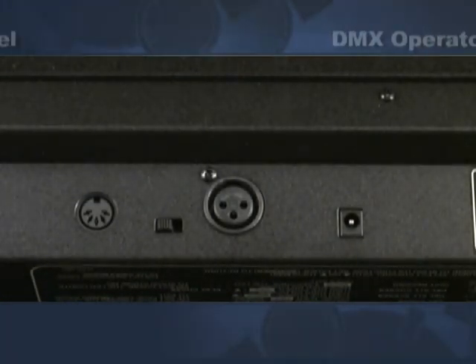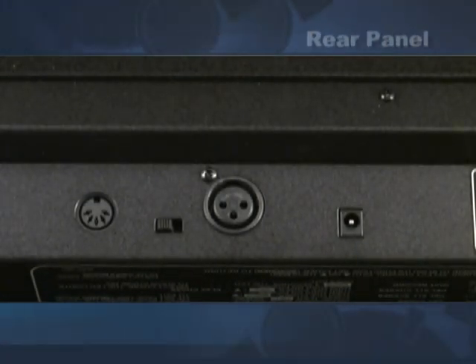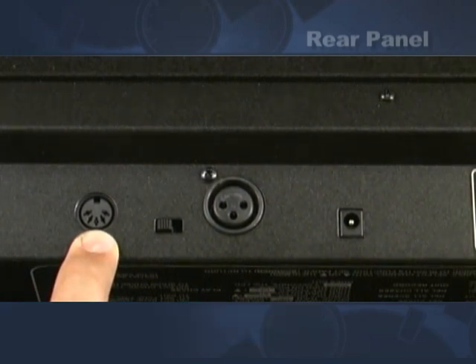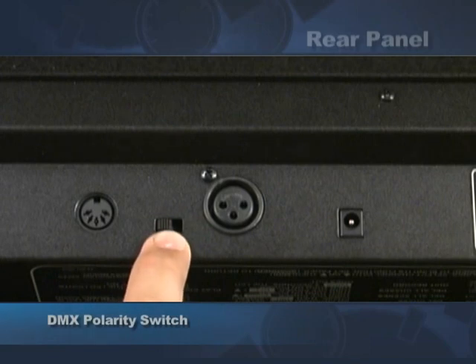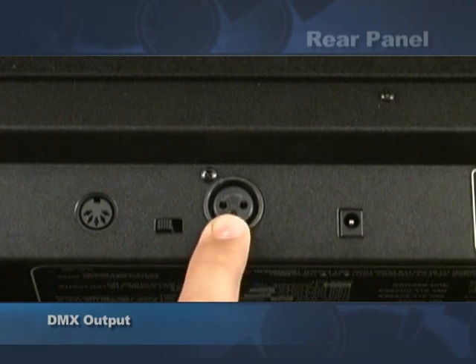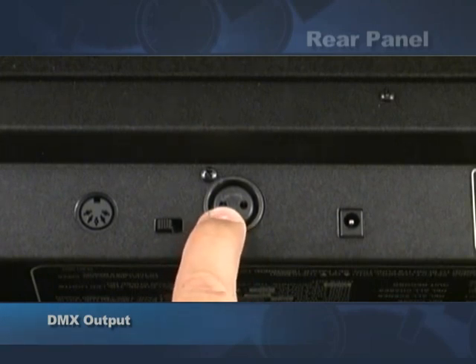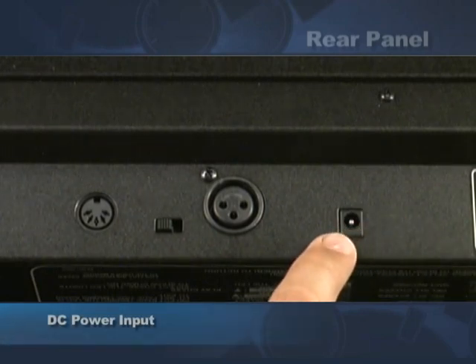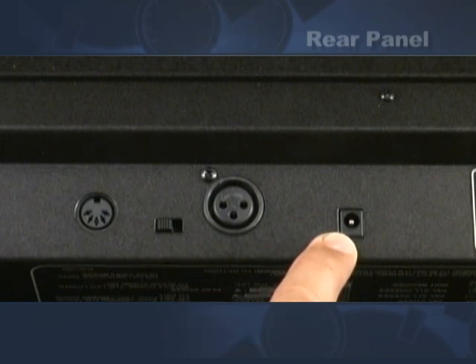This is the back of the DMX operator. Starting from the left we have the MIDI input, which is used to control the DMX operator from an external MIDI device. Next we have the DMX polarity select switch. This controls the output of the DMX out so that you have either two positive or two negative, making it compatible with most products on the market. Next we have the DC input, which requires 9 to 12 volts, 300 milliamp minimum, with the tip being positive.